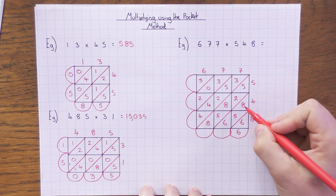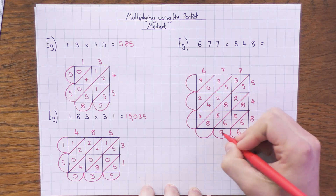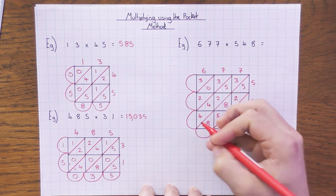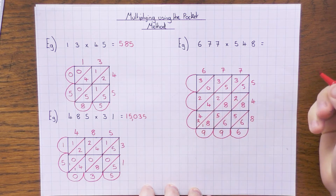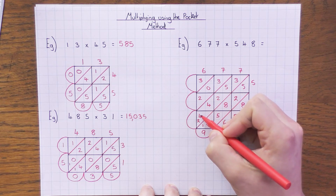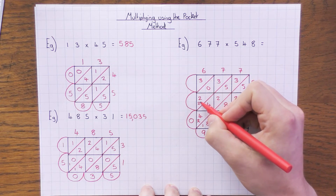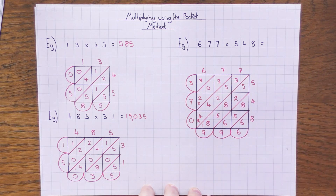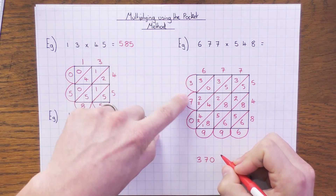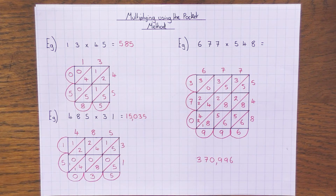Now go down the diagonals: 6 first. Next diagonal: 8 + 5 = 13, add 6 = 19, so 9 carry 1. Next: 5 + 2 + 8 + 5 + 1 = 21... working through: the result is 29, so 9 carry 2. Next diagonal: 3 + 5 + 2 + 4 + 4 + 2 = 20, so 0 carry 2. Then 3 + 0 + 2 = 5. Final digit 3. Reading the answer: 370,996.